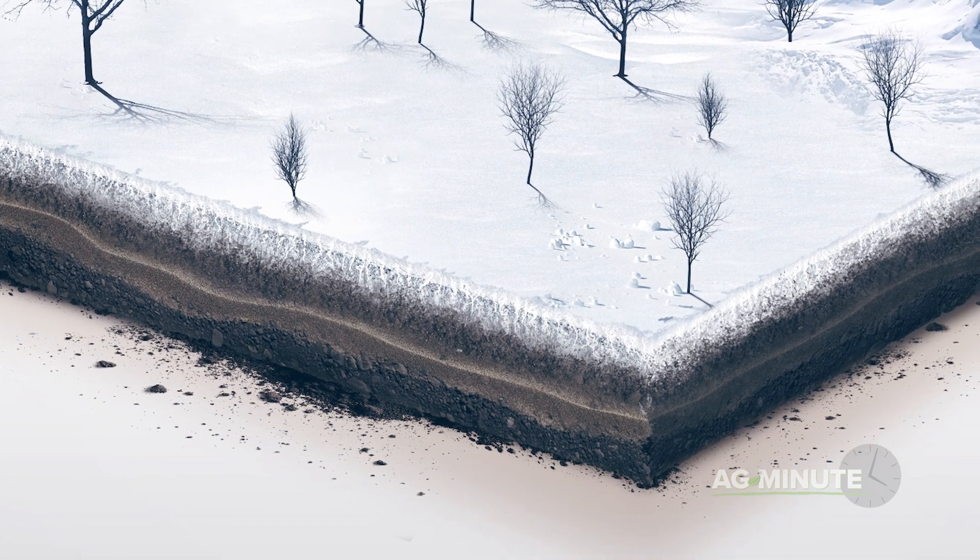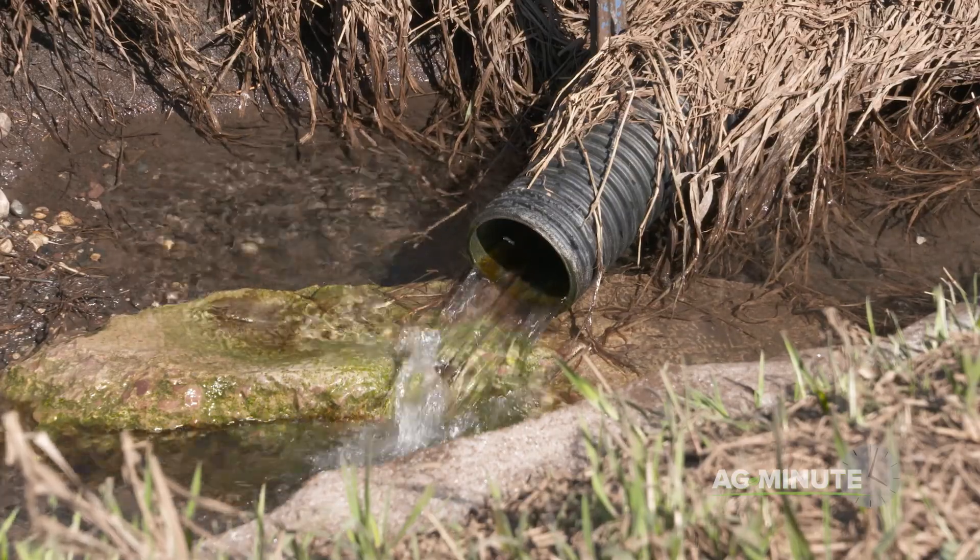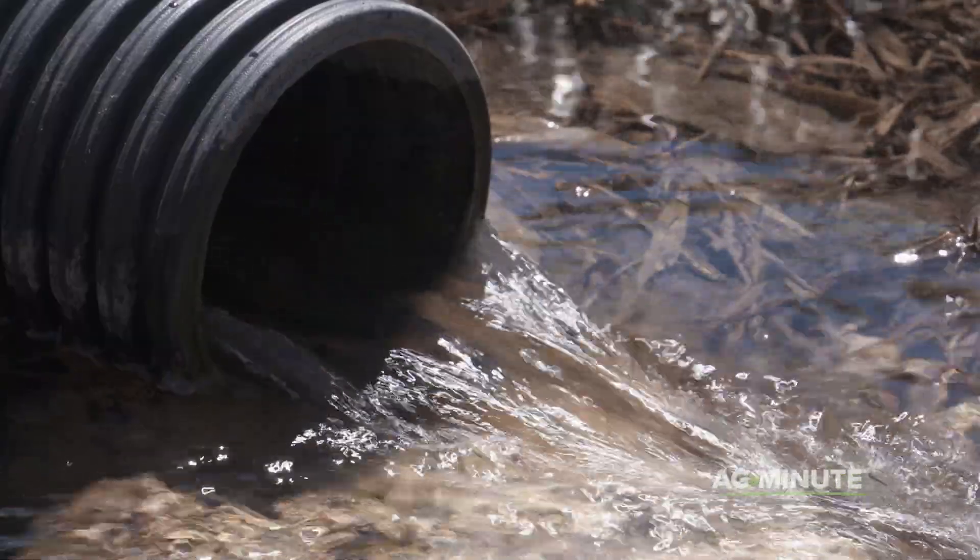As a result, fields with drainage tile do not start draining excess water from fields until the frost is completely out of the ground, which normally happens in April and May.